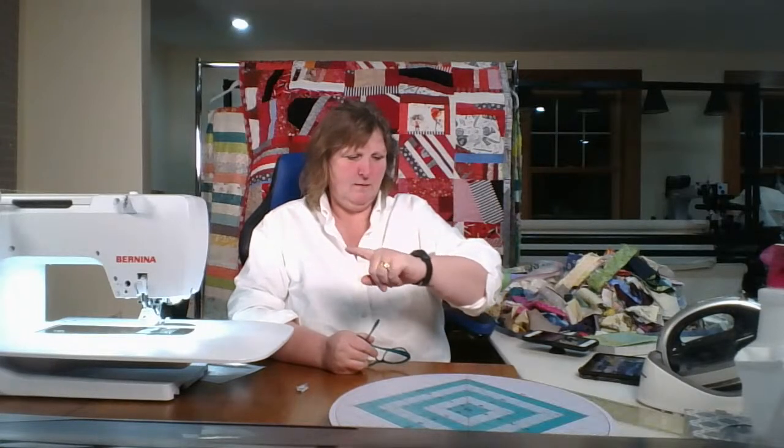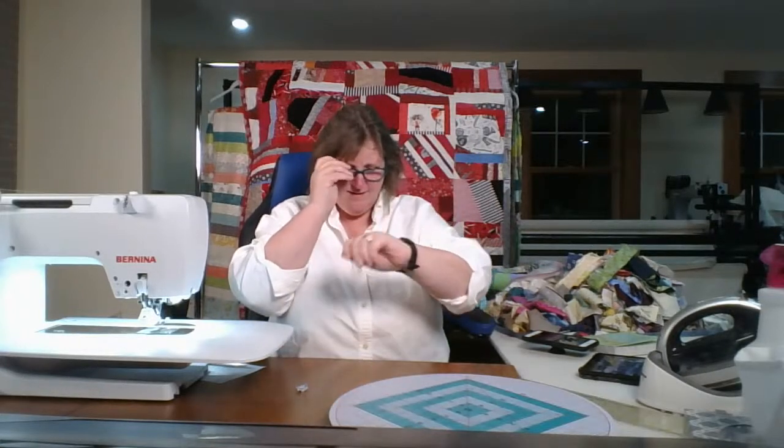Good evening, everyone, and welcome to another Simply Colorful FiberCast. Today's date is March 12th, 2021. My name is Lynn Marquodont, and I am your host. I'm so glad you could join me. Grab a project, and let's see what we can accomplish together in the next few minutes.